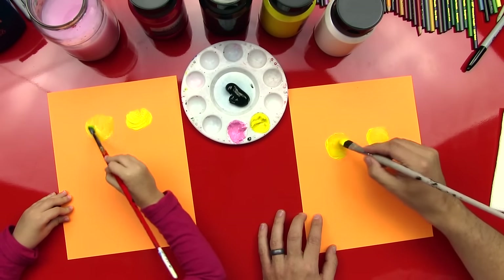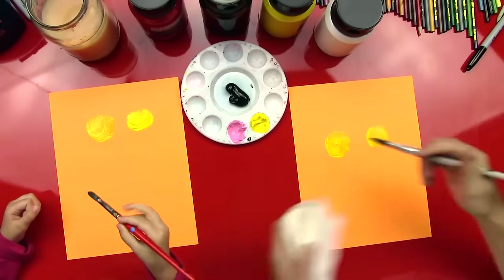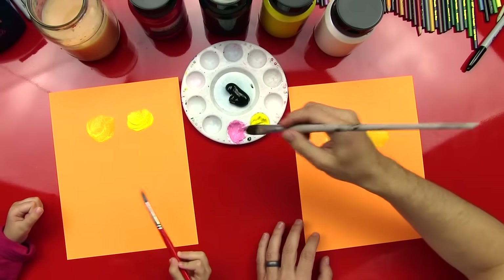Okay, you got your circles? Yeah. Okay, we're going to rinse the yellow off. Okay, we got the paint rinsed off out of our paintbrush.